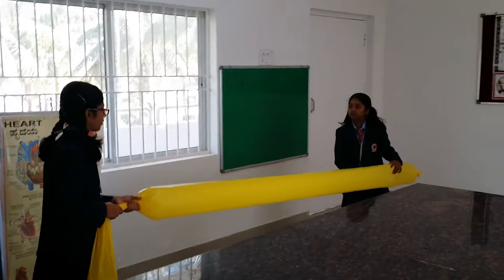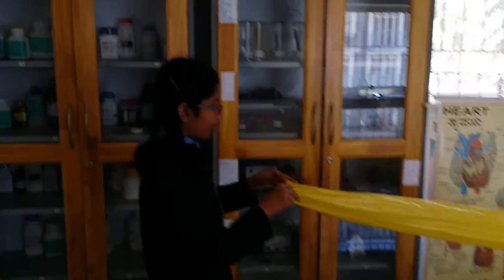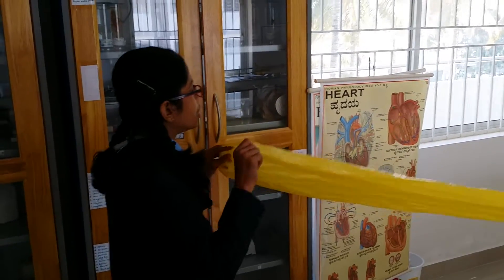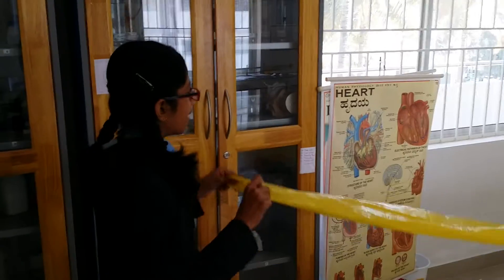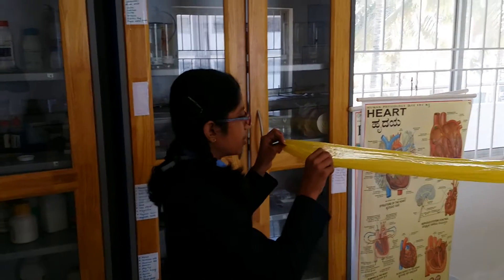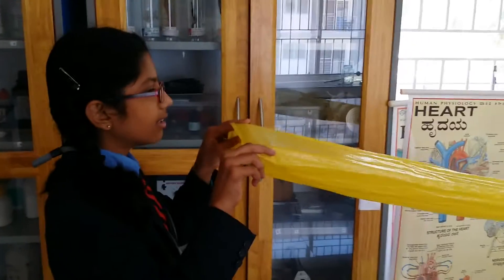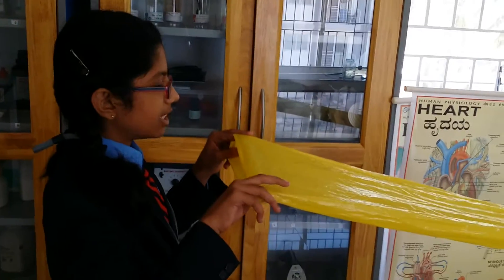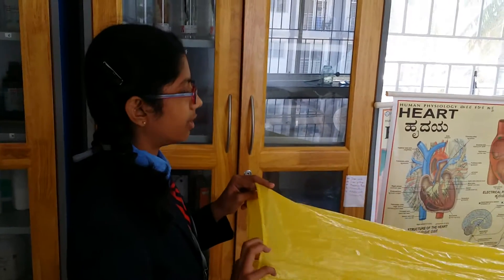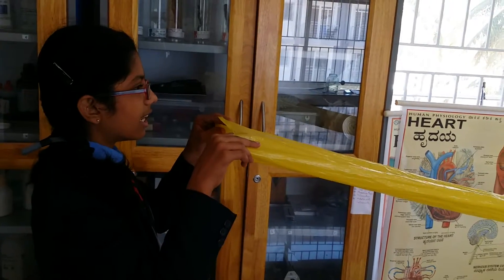How did you do it? When you blew, you covered your mouth and the air could only go where you were directing it. And when I blew, I kept a distance between the balloon and my mouth. So I created low pressure inside the balloon and there was high pressure in the atmosphere. So when I blew, the atmospheric air also gets in.